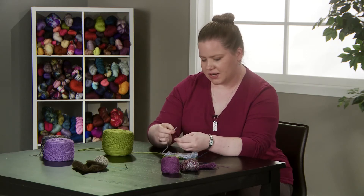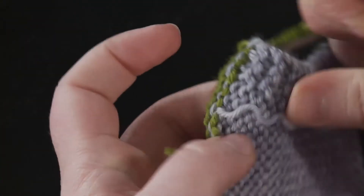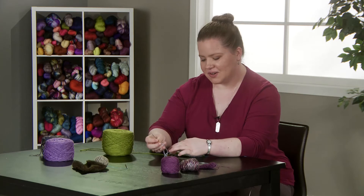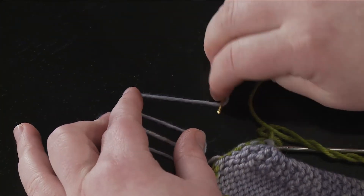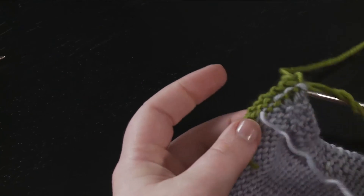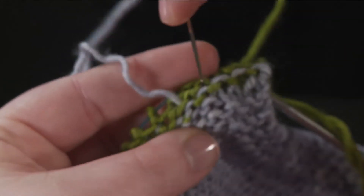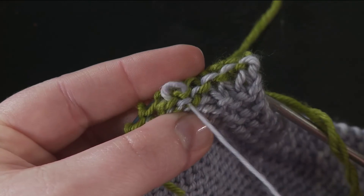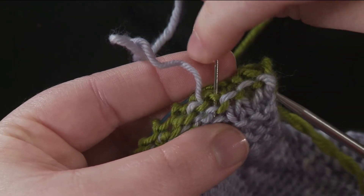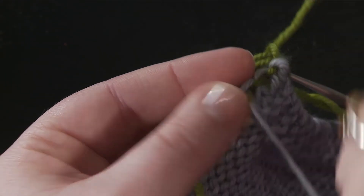Then we'll take the old yarn and do the same thing. We're going to follow — this is where the new yarn started. If you'll notice it's making a kind of bumpy loopy shape. The needle just follows the path up under those bumps and then down on the next one, and again you can pierce the arch to make the join extra secure.